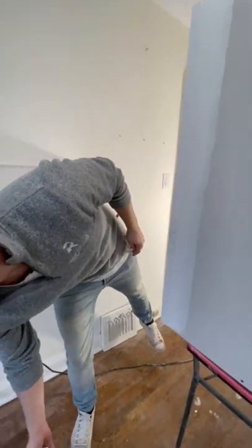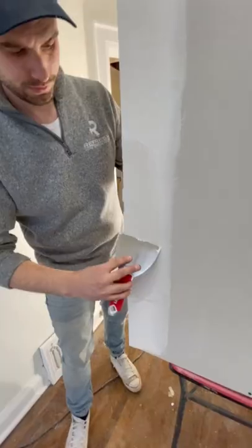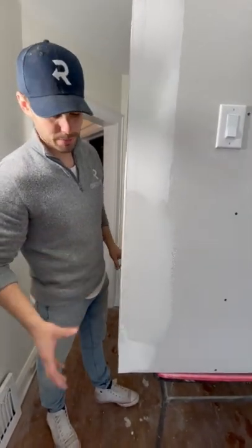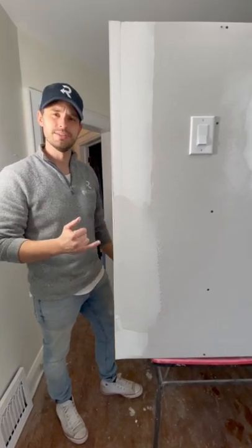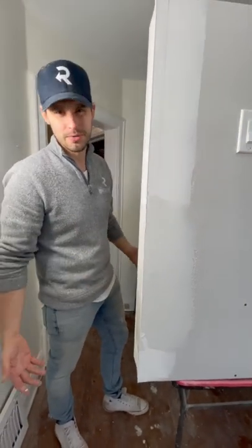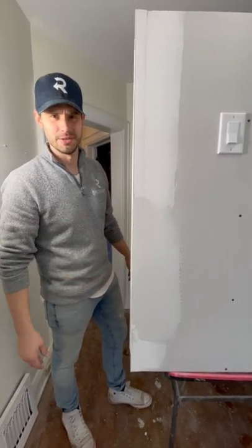Now I'll go in with some drywall compound on both sides. Now, obviously, this is just a small example. I'm not going to finish mudding this whole wall, but I just wanted to show you how easily I can fix that spot right there. I'll sand this down — it's almost ready as it is. Probably give it another skim coat afterwards. But now, not only is this going to look good, it's also going to be just as strong for the next time someone takes a baseball bat to it.